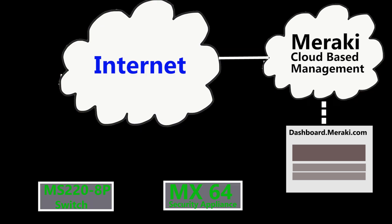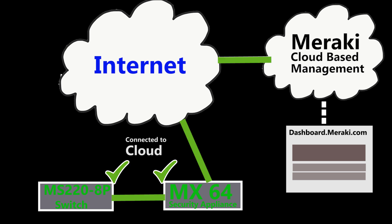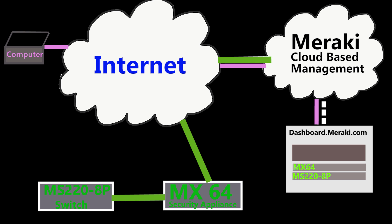Now, the cloud-based network management that Meraki uses is actually a centralized network management system to manage all the Cisco Meraki devices through a web-based platform called the Meraki dashboard. So basically, let's say I have a couple of Cisco Meraki devices. All I need to do is connect these devices to the internet. As soon as they have the internet connection, they're going to automatically connect to the Meraki cloud. Then I can log into my Meraki dashboard account and add these devices to my network and do the network configuration all through the Meraki dashboard.